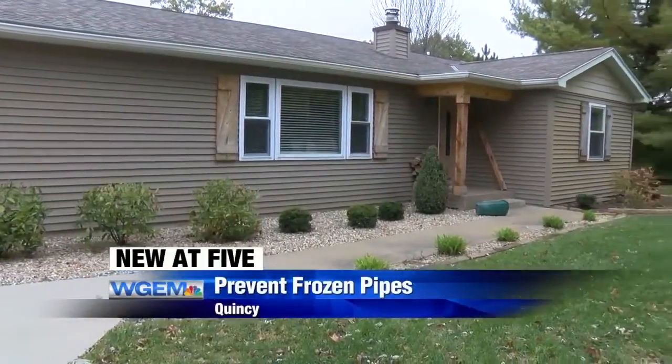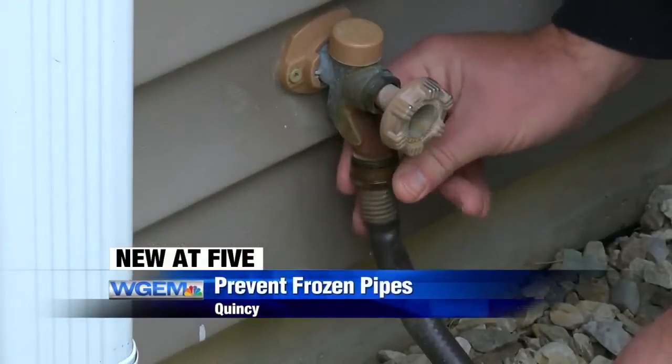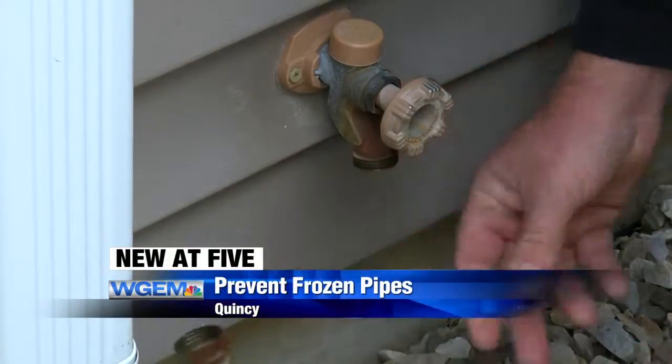Welcome back. With early morning lows around freezing or colder this week, it is a good reminder to start winterizing your home to prevent frozen pipes. Local plumbers say to start, you should shut your outdoor water lines and faucets off and detach the hose.